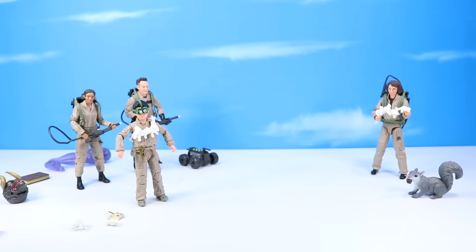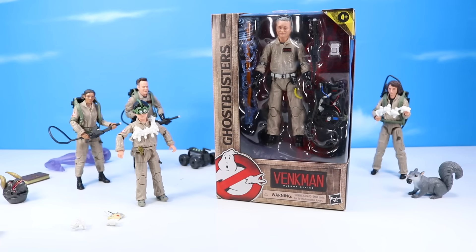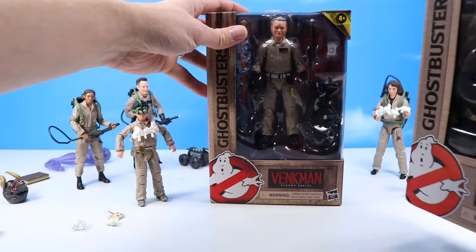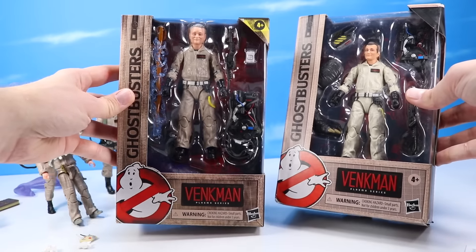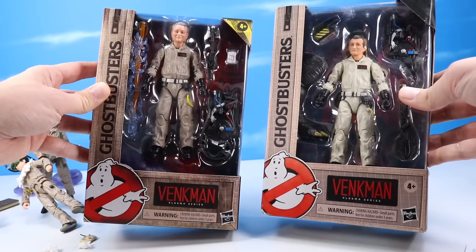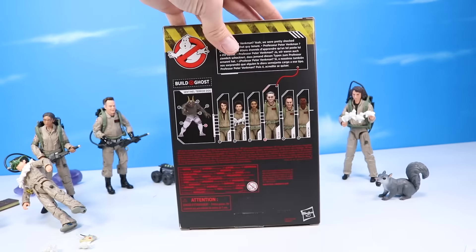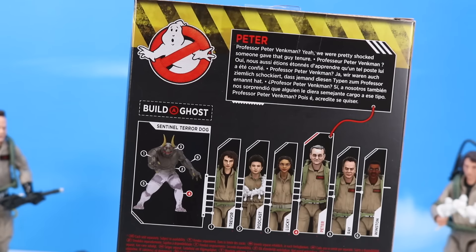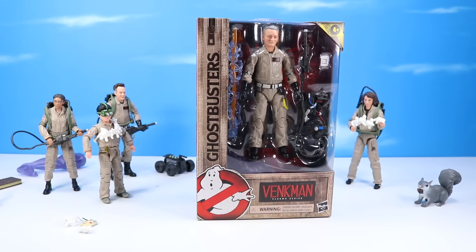Next up — Peter Venkman. Classic Peter. Old man Bill Murray. I actually have the older, newer, younger Plasma Series Bill here too to look at — there's Venkman, young Venkman, and older newer. Oh it's so hard to confuse these guys. Venkman, Plasma Series Afterlife — Professor Peter Venkman. We were pretty shocked someone gave that guy tenure, but of course he is beloved. Let's open up and check out Plasma Series Venkman.